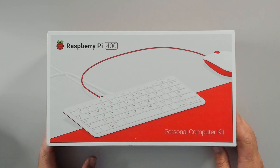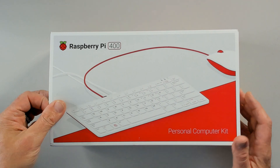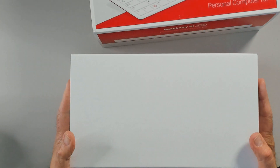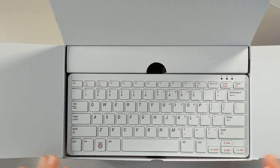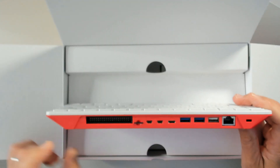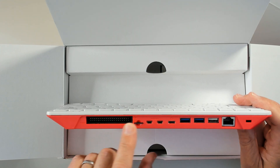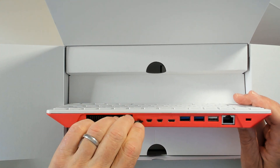Now let's look at the Pi 400 — I really prefer this one, especially for giving to someone. Taking out the outer sleeve and opening the kit, the first thing you see is the keyboard, which is your computer. Looking at the back, all the GPIO ports are exposed — I really like that. The microSD card is already inserted, so it's ready to be connected up and powered on.